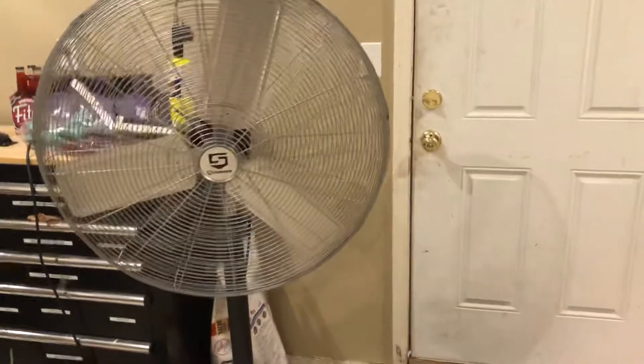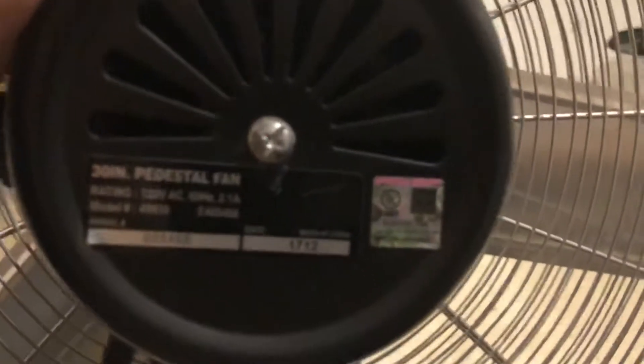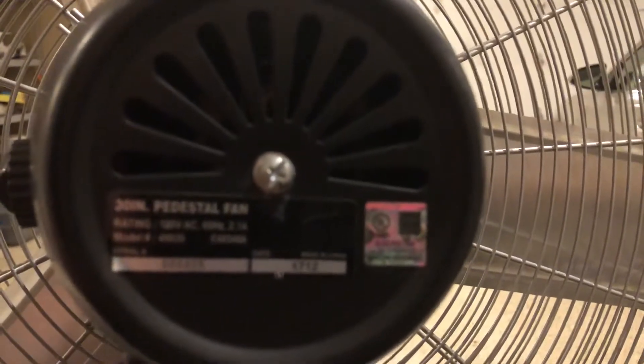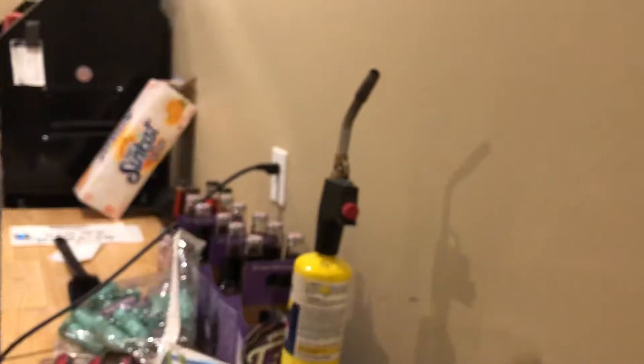Welcome back. This is my pedestal fan — I think it's a Strong Wave pedestal fan. I'll probably link the model in the title. Anyway, it's a two-speed fan with three settings right here: off, low, and high. It's already plugged in.